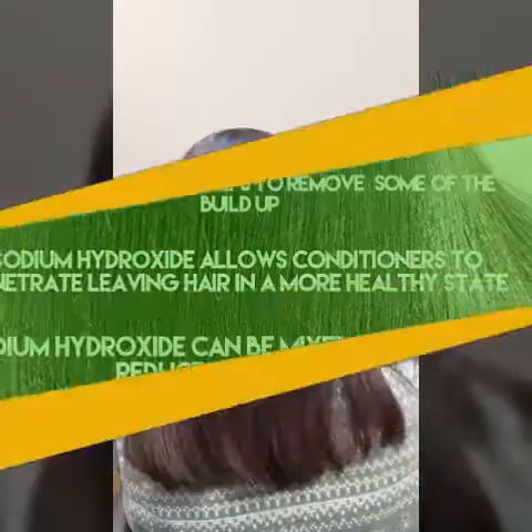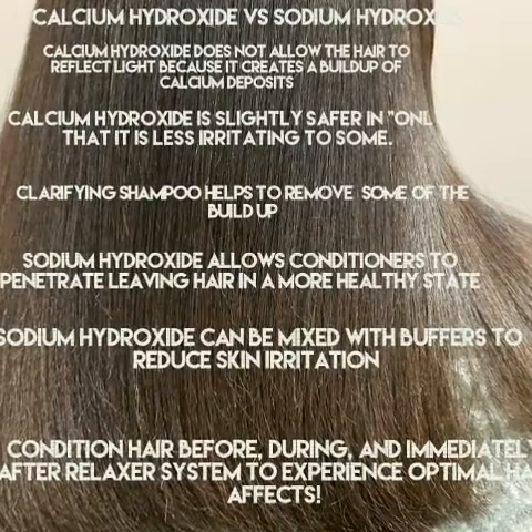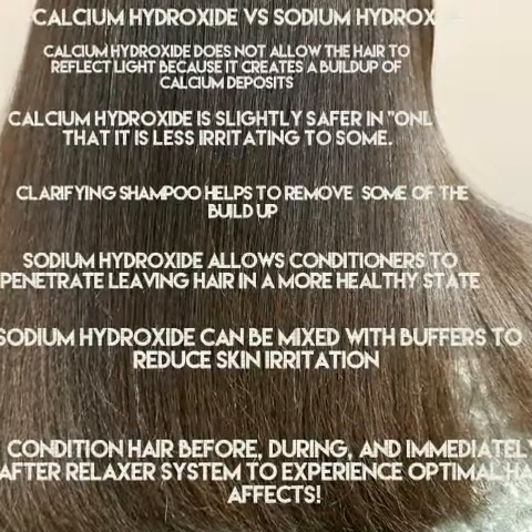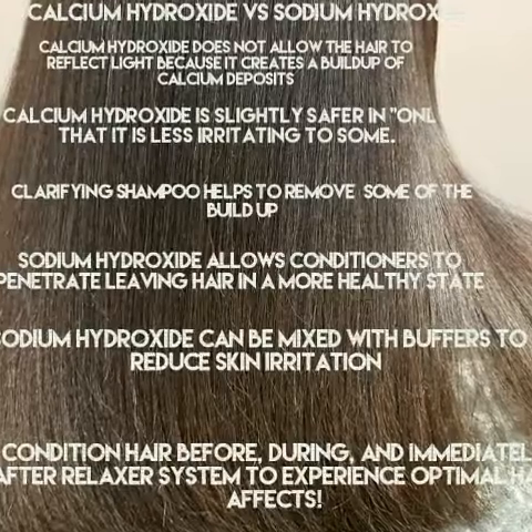So hear me — do not buy no-lye relaxers. It is unhealthy for your hair. Thank you for listening. And remember, attitudes are contagious. What kind are you spreading?